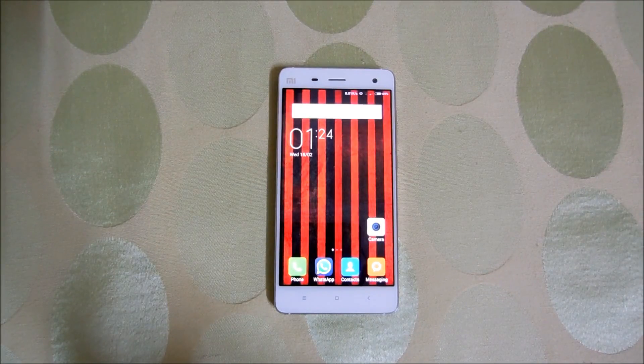Hello people, this is Nakul from TechBoy, and today I am gonna run some benchmarks on the new Xiaomi Mi4. So let's get to it.